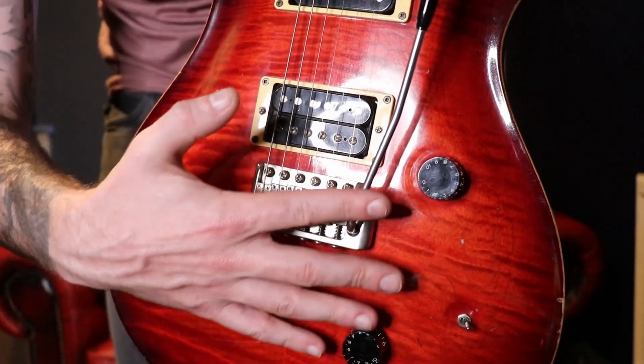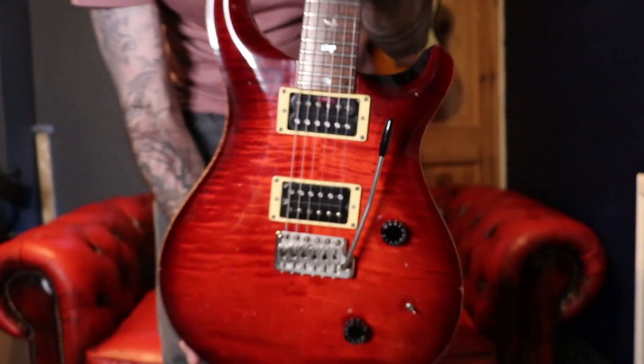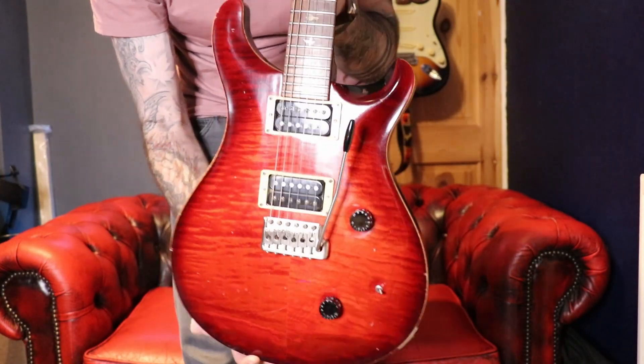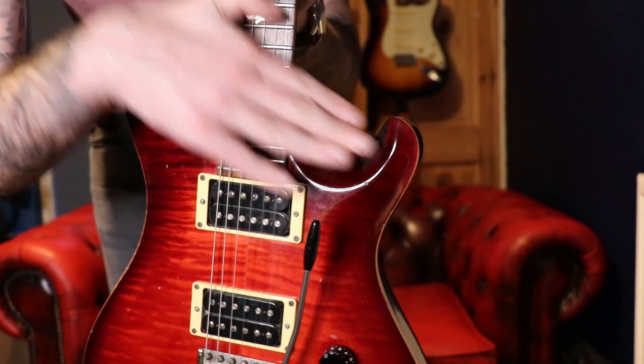We'll come back to the switching when we talk about the sounds because that's one of the things that is different on a modern PRS. But shape-wise, you can see just how little it's changed over the years — even the bevel here is pretty much the same depth and angle.